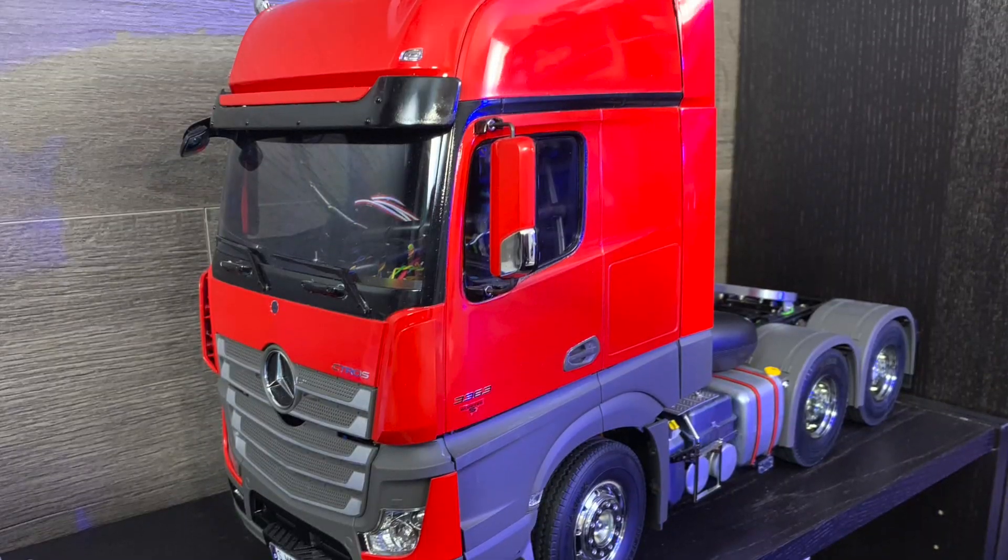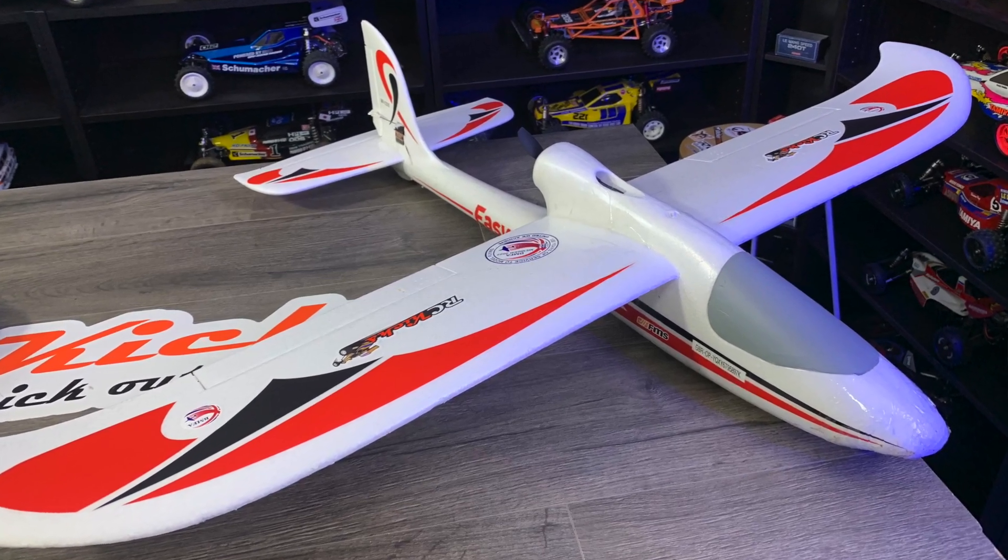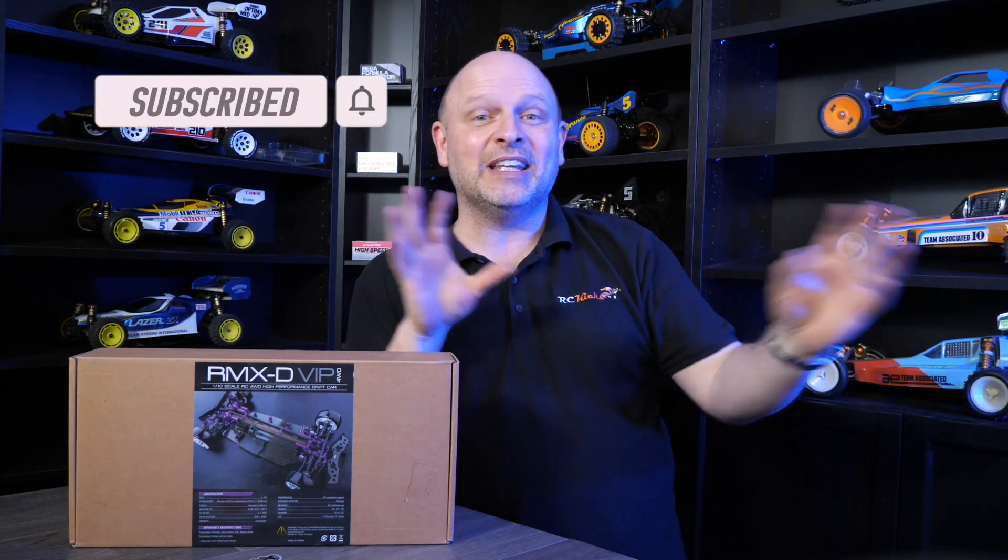I hope you've enjoyed all the new kinds of RC stuff we're getting on the show. We've done tanks, trucks, drones and aeroplanes, and we're going to keep expanding everything. I hope you're enjoying it as much as I am — it makes it a lot more fun doing so many different genres from the RC world.